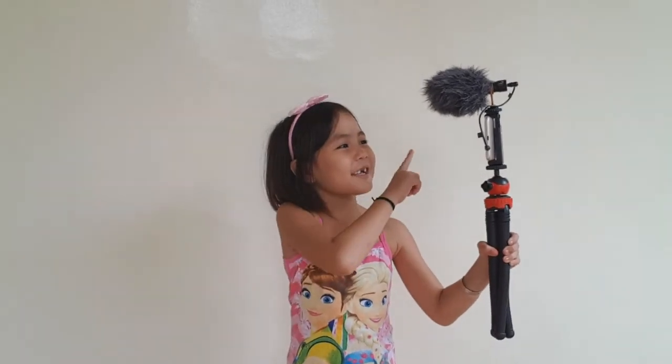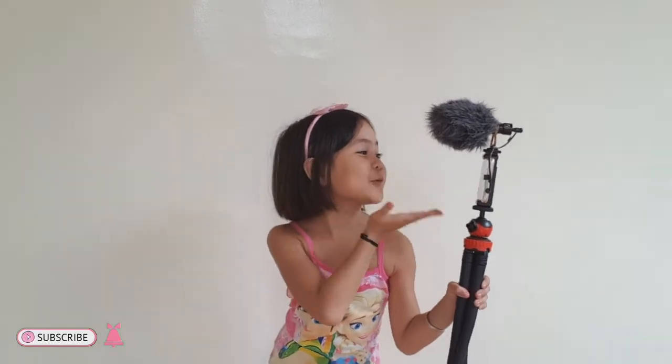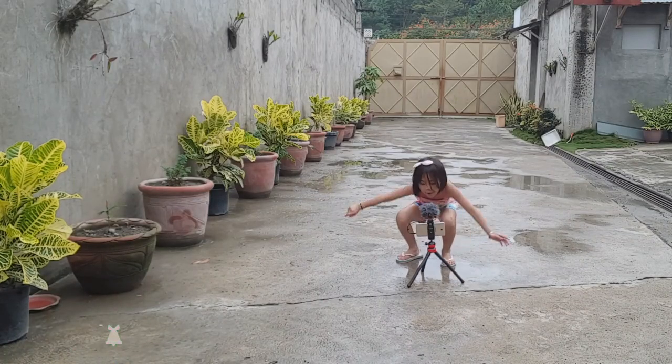Thank you for watching! Please don't forget to subscribe, like, and share! Bye!